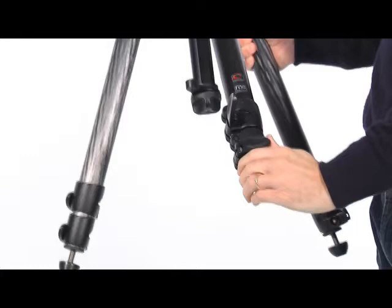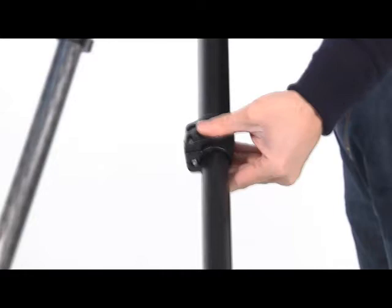Open the three tripod legs. To adjust the height of the tripod, each leg has telescopic extensions that can be released by opening the lever on the locking collar. When the required height is achieved, lock the lever.